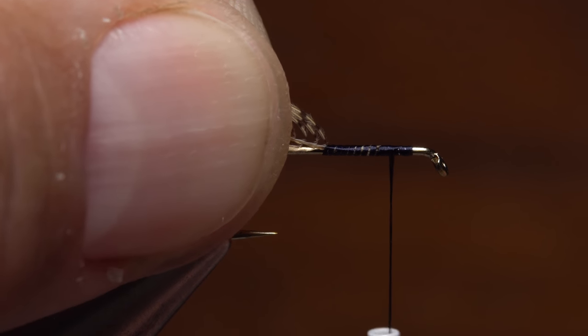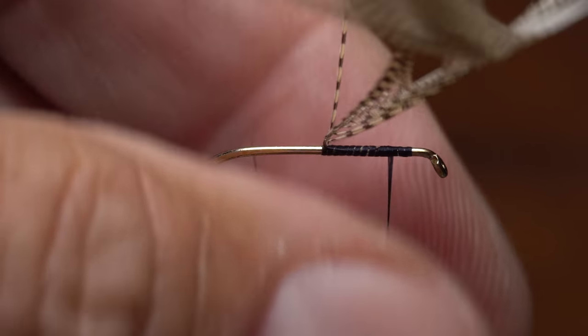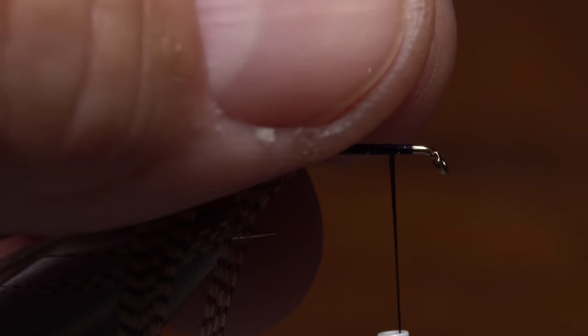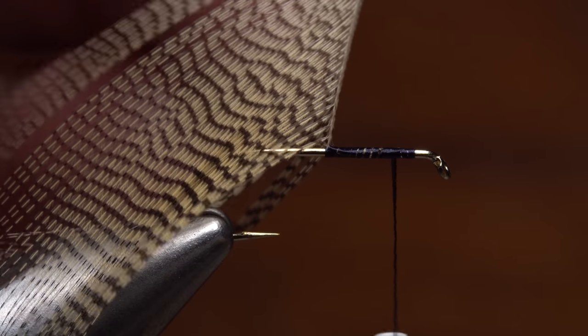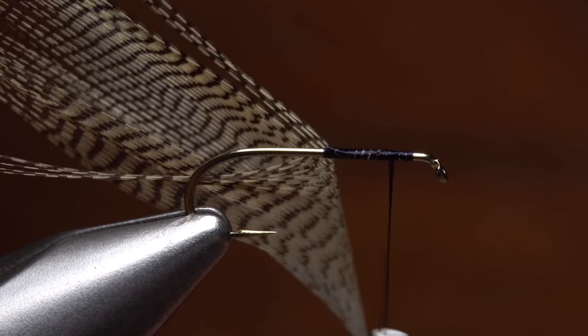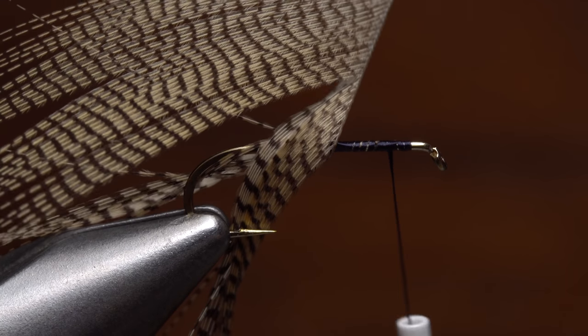Continue taking thread wraps forward to about two eye lengths behind the hook eye. Get hold of the feather's stem with hackle pliers and pull it to vertical. Squeeze the fibers with the fingertips of your left hand, then pull the stem forward through them. I don't really know why, but this folds the feather better than simply pulling your fingers rearward. Once you have all the fibers folded back reasonably well, start making open spiral wraps with the feather up the hook shank. The fibers should orient along the shank with their shiny side facing outward.